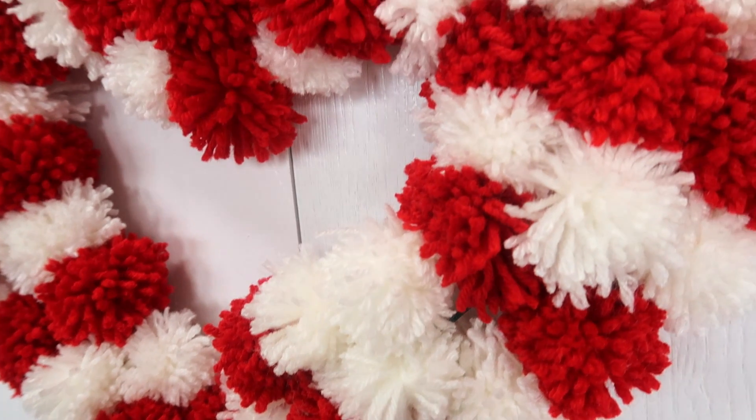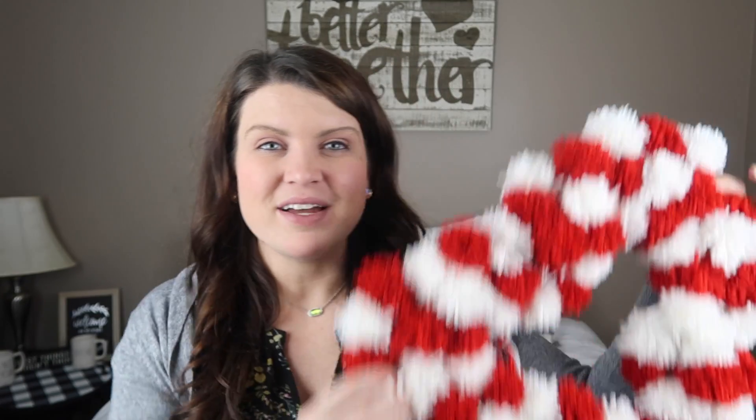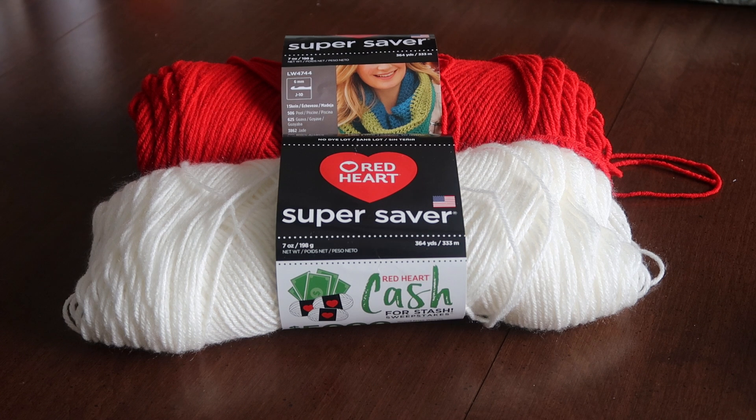You can make this whatever color you want — all red, add pinks, literally whatever you want. So without further ado, I'm going to show you how I made it and how I added a little Valentine's Day flair to my house. To make this wreath you're going to need yarn in the color of your choosing and also a wreath form. If you don't want one from Dollar Tree, you can get these at Michael's, Hobby Lobby, all the craft stores.